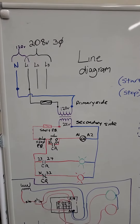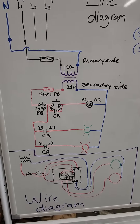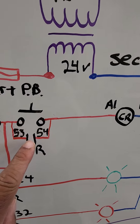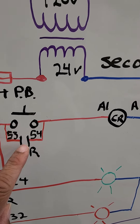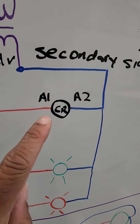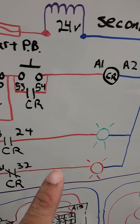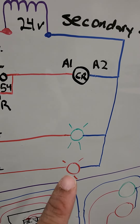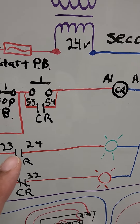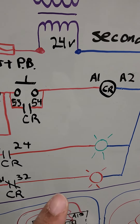This is the line diagram that you all are going to be doing in class, and this is the wiring diagram of the line diagram. This is the sealed contact or looping latch. This is the stop button and the symbol for the control relay. The contacts of the control relay — normally closed — go into the red light, and when you energize the control relay, the normally open contacts will close, energizing the green light and opening up the contacts to kill the red light.